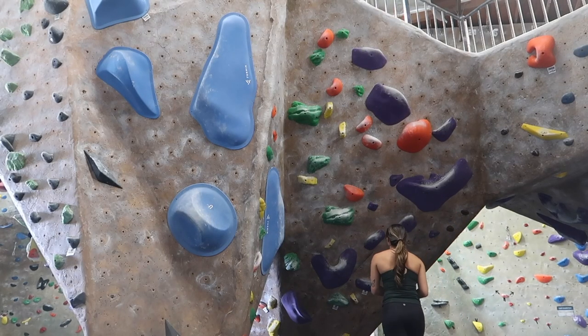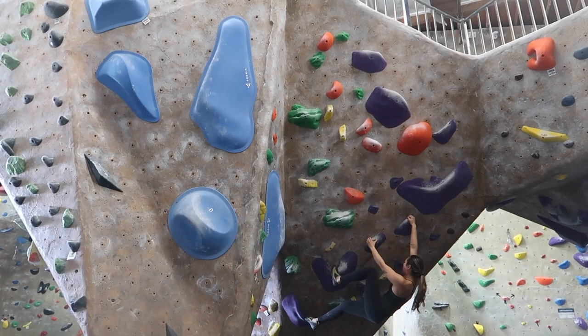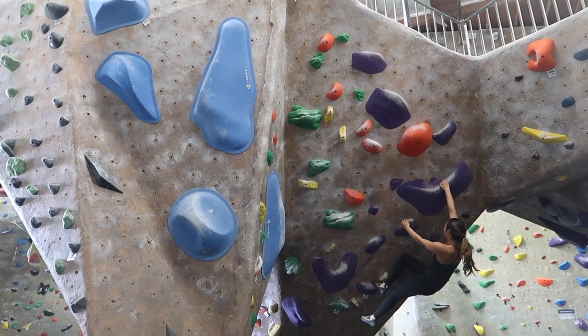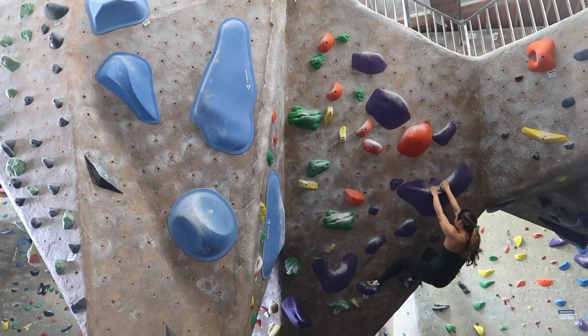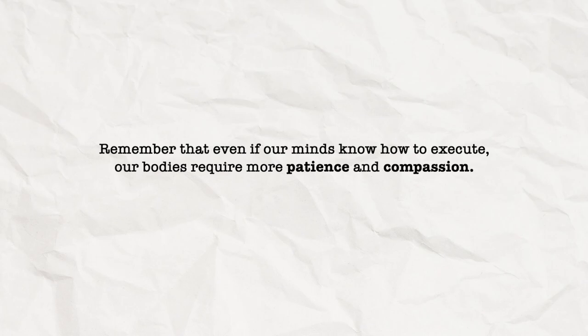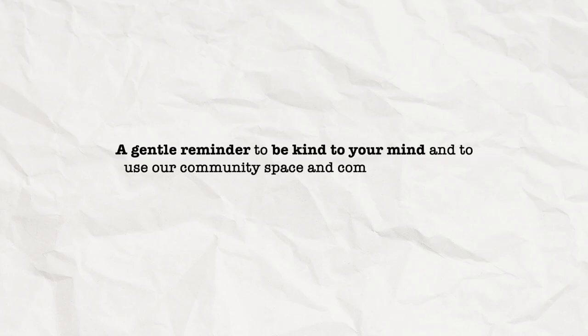By employing techniques such as the twist lock and drop knees on steep terrains, you will be able to leverage your lower body to move more statically and efficiently. Now that you have the technical knowledge, it is time to apply it on the wall. Remember that even if our minds know how to execute, our bodies require more patience and compassion. Learning these techniques takes time and also intentionality. Lastly, a gentle reminder to be kind to your mind and to utilize our community space and comment sections to uplift others.